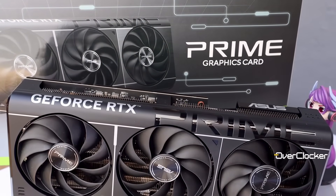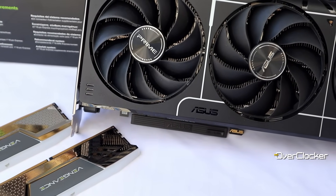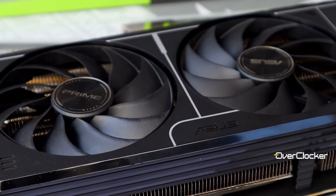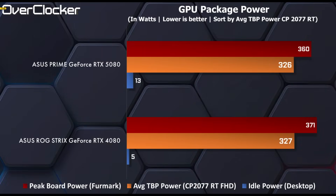That's it for the ASUS Prime GeForce RTX 5080. This is a short review and I will make a follow-up video, but I hope I've given a general understanding of what this card offers in terms of pure performance. RTX 4080 and 4080 Super owners may be compelled by the new DLSS 4 frame generation multiplier, but I understand if they want to stick with their current cards. Power consumption and temperatures are good — the Prime card consumes slightly less power than the ROG Strix RTX 4080. Let me know what you think in the comments. Take care and peace.